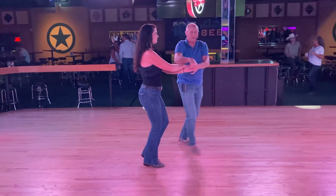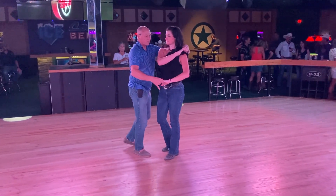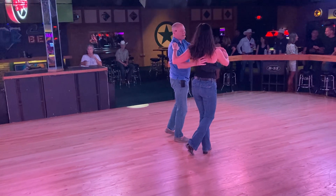We're going to turn one and two, bring her around, right hand up, five, six. We're going to bring her around, one and two, three and four, going five, six. Now we can do a basic, and we did that.